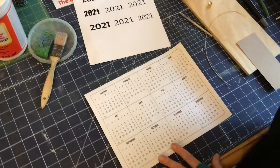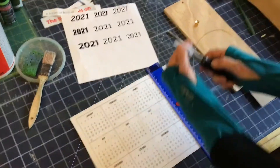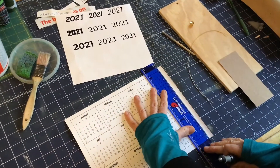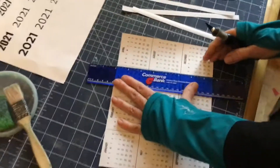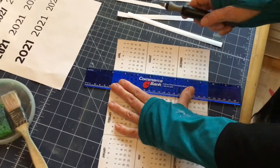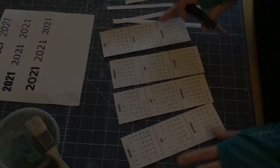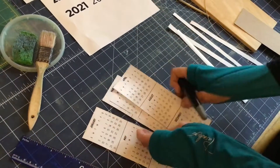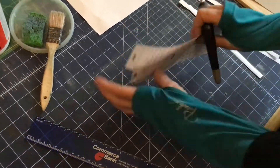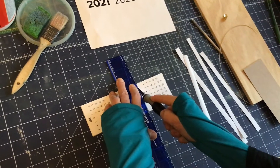First we print out our calendar and cut it up — we're going to make our own little tear-off calendar. This is a fun technique you can use for a lot of different things. We have 12 months and we order them. Now we want to cut them all up — a craft knife is a little more accurate, but you can use scissors.